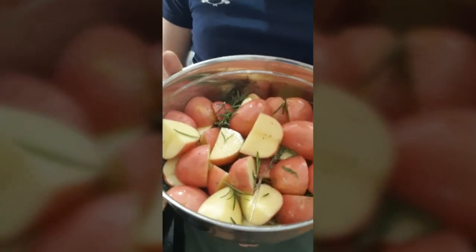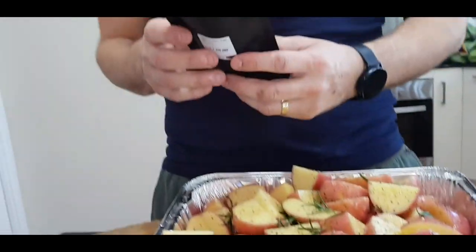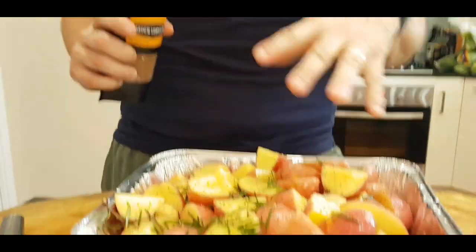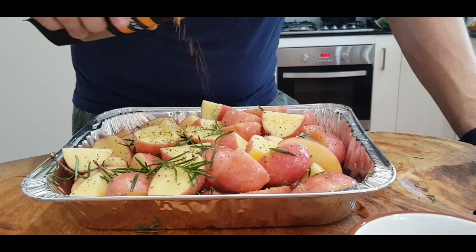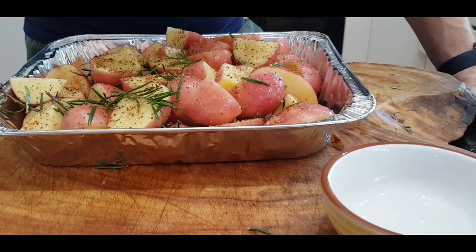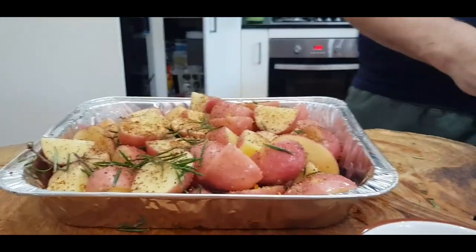Here are our potatoes, rosemary, and duck fat in the pan, ready to go in the barbecue. I'm just going to sprinkle some of our Spilt Gin spice blend on this — it's got juniper in it, it's fresh and vibrant. This will be in there for two or three hours, so the spice will hold up. Just a light sprinkling will lift those potatoes, and now they're ready to go in your barbecue.